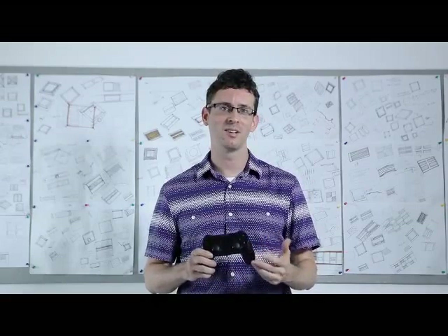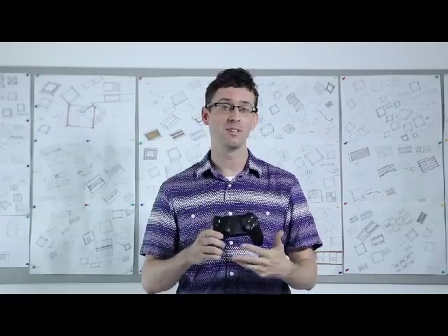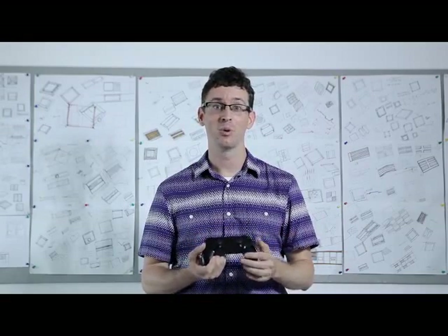We are longtime fans of Apple products as well as gaming enthusiasts. We wanted to create a product that tied both of these loves together to enhance the overall experience of Apple users and gamers. Our controller opens up new possibilities and freedoms for mobile phone gaming. We also hope that the look and feel of the product will add joy to the gaming experience.